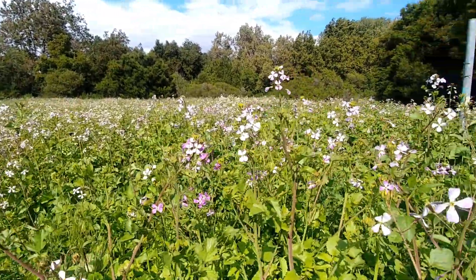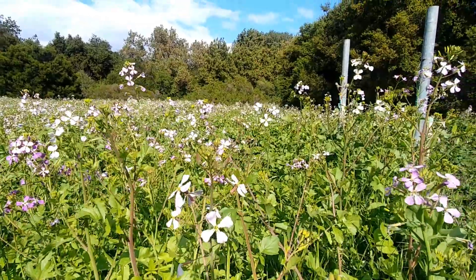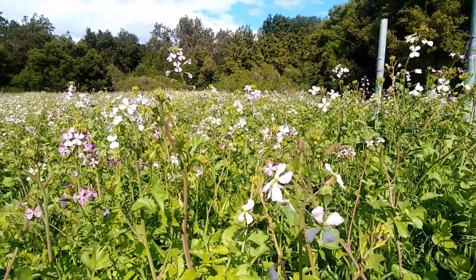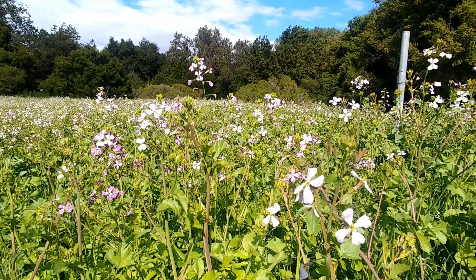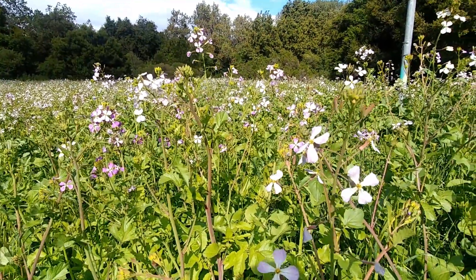Welcome back rangers to the newest edition of the Edible Backyard Weed series — this is part four. Today we are taking a look at wild radishes. Wild radishes are in the Brassicaceae family, known as the wild mustard family. This is the Raphanus raphanistrum species and more specifically I believe this is the Raphanus sativus species of wild radish.